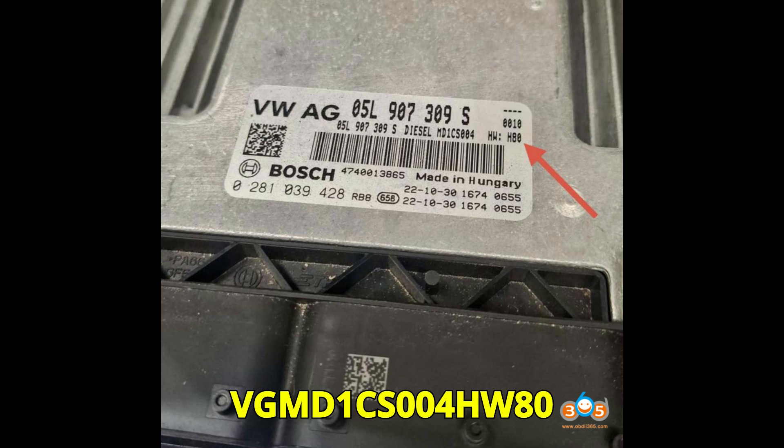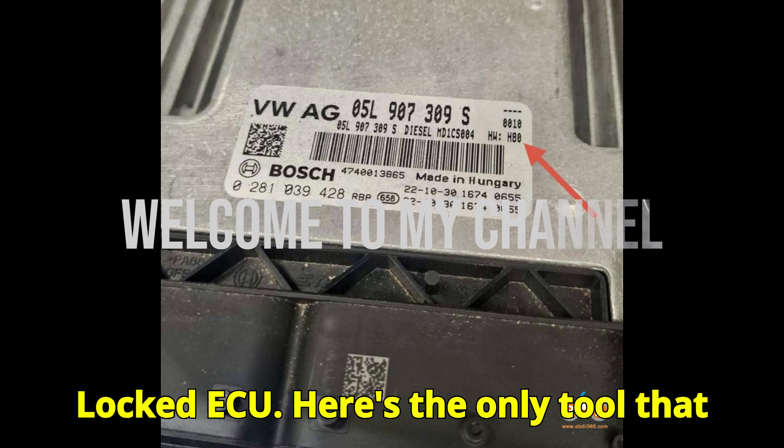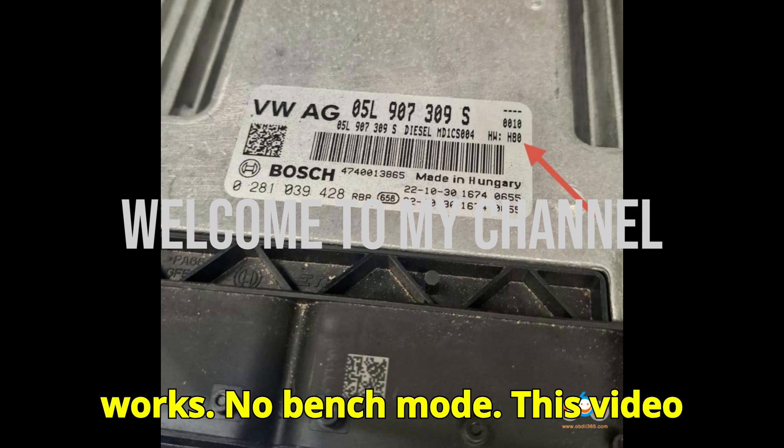VGMD 1CS00 for HW80 Locked ECU. Here's the only tool that works. No bench mode.